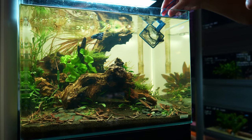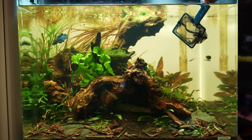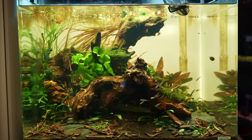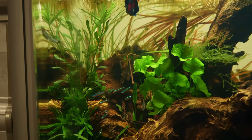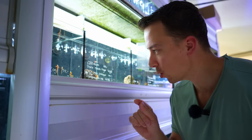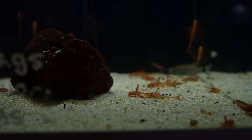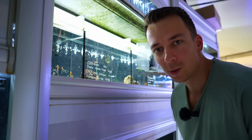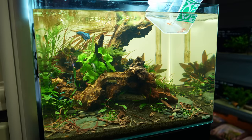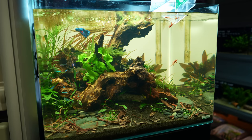The betta is already out — that went fast! He immediately went to hide in the back, so we'll give him some time to adjust. Now for the green neons. I'm not sure exactly how many we have but I think there are about 15 of them. There's a nice little group of green neons in, and the betta has also started to explore the tank a little bit. We're also adding one more group: the Rineloricaria red — I'm not sure of the common English name but I'll put it on screen. Really cool little catfish with an orange color that I think will suit this aquarium very well. Here we go with the last additions — five of the red catfish.